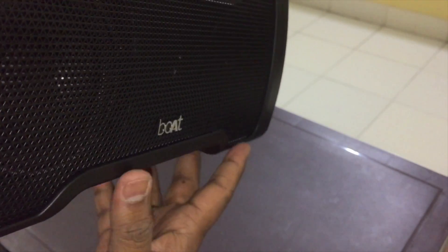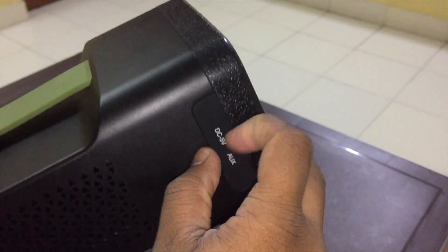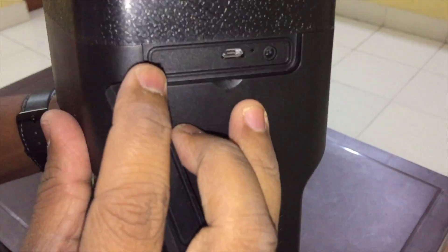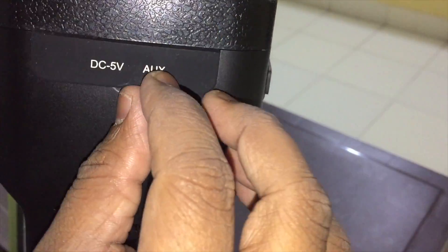The controls are over here, and it's a dark background. Let me power it on with a long press — it just said 'you plugged into Nirvana.' The volume rockers are over here, and to activate Bluetooth you have to long press this button. At the back panel we have the DC 5V charger port, the AUX port, and the 3.5mm jack for plugging in your phone directly using a cable.